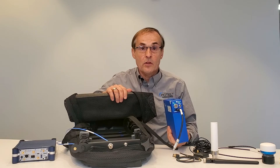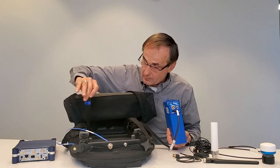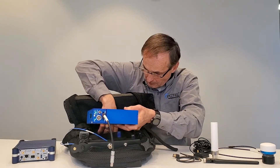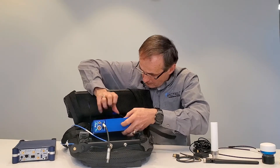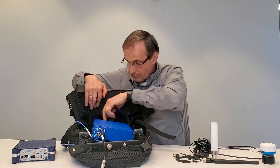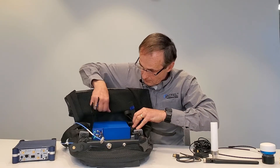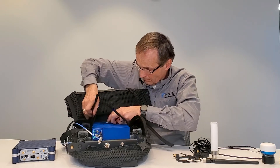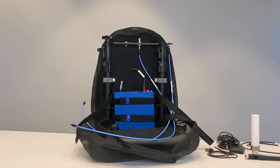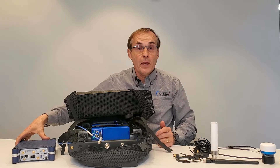Next, install the battery pack into the backpack and secure it with the straps that have the blue indicators. Then install the G-Flex scanning receiver into the backpack and secure it with the remaining straps.